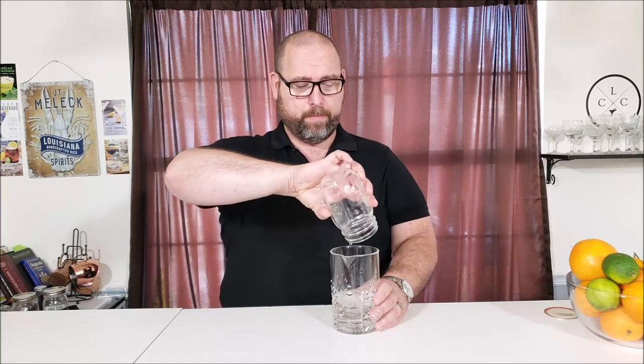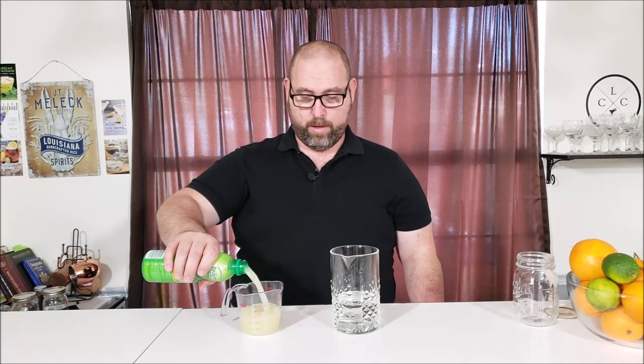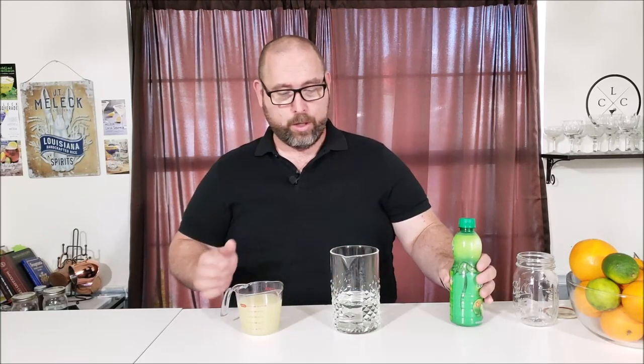This is going to be our zero-carb margarita mix. You'll need something to mix everything in, and a simple syrup — whether that's monk fruit, allulose, whatever your sweetener choice is. Normally I would use allulose but I'm out, so this is my monk fruit simple syrup. We're going to do 8 ounces — 1 cup of our simple syrup. From here, 1 cup of lime juice using Real Lime, which is the closest tasting to fresh lime juice and has 0 grams of carbs per serving.